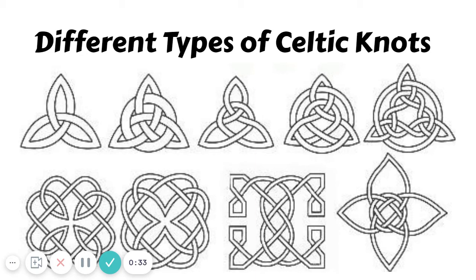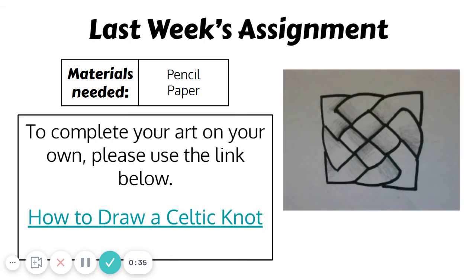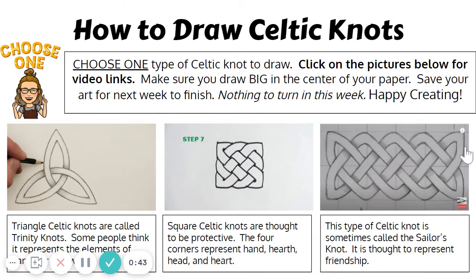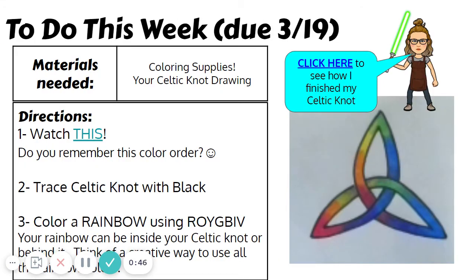Here are some more pictures of different types of Celtic knots. Last week we drew Celtic knots — if you didn't, you can always click on this link for some video directions on how to draw those. But this week we are going to talk about how to finish these Celtic knots.